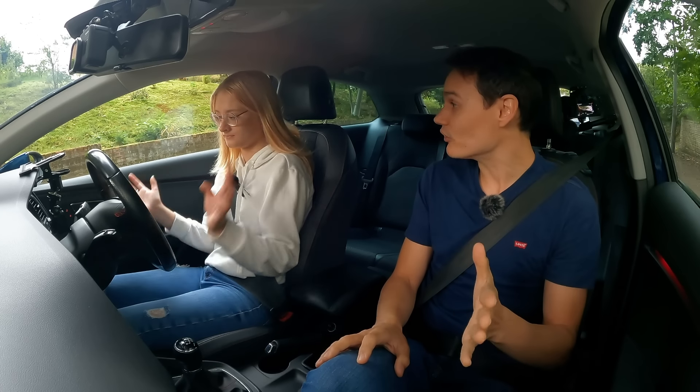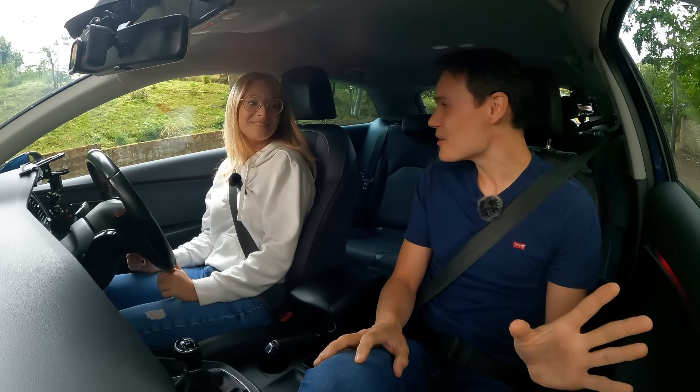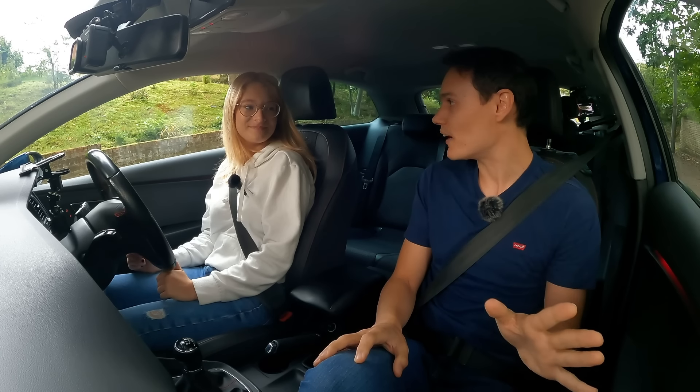You can drive with the handbrake on — it will drive. Yes. It's a bit worrying; it's not good, but it's certainly enough power to drive with the handbrake on.